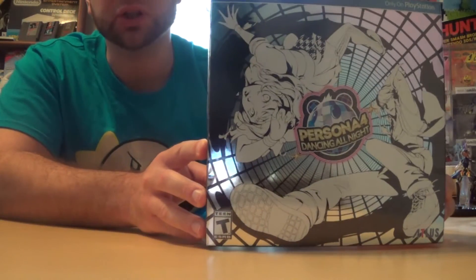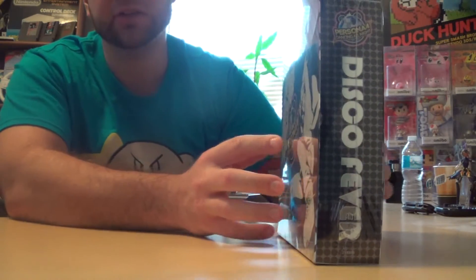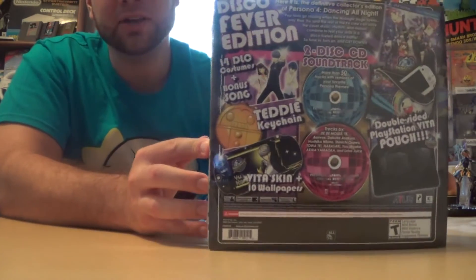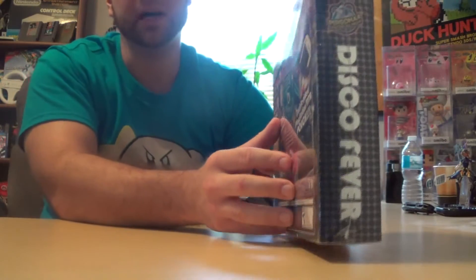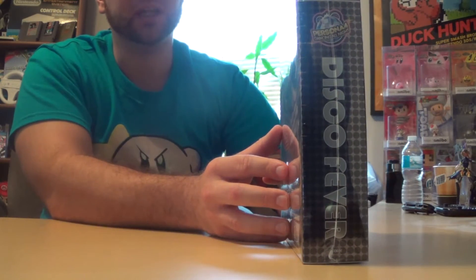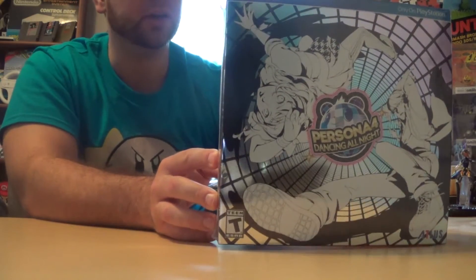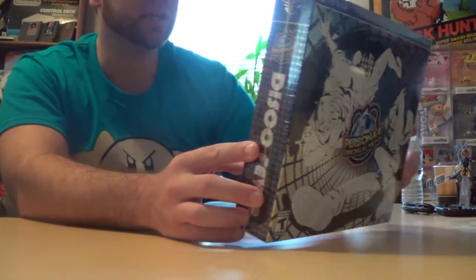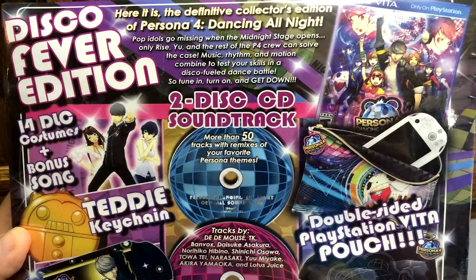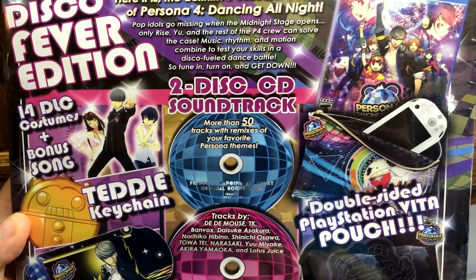Before we get into this I just want to show you the beautiful curves of this game. I apologize — I don't have many places in my house to do unboxing so we're gonna get some crappy angles here. On the back of the box it pretty much describes what's in the box and gives you a brief summary of what the game is all about. It says 'disco fever' all around the box.